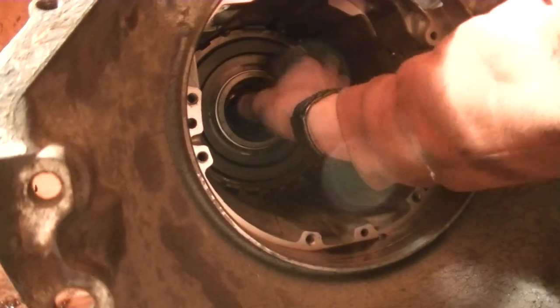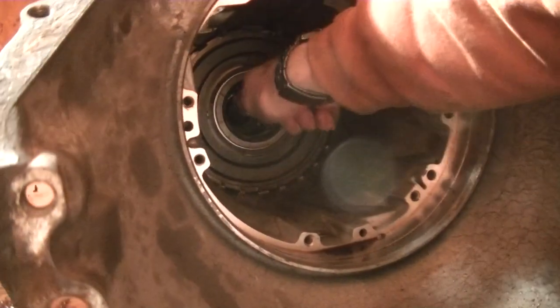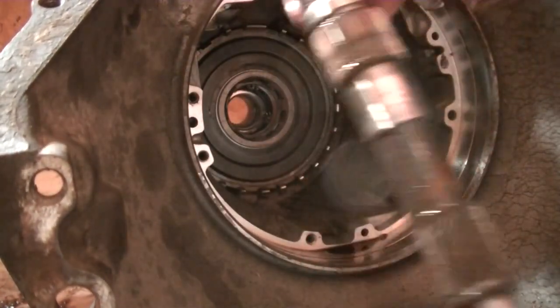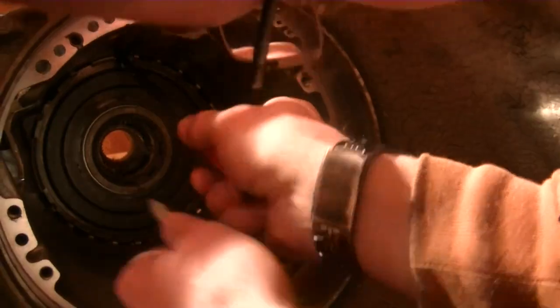This is the rear sun gear. Taking out the output shaft from the back — there's the output shaft. Removing the snap ring; this one was kind of annoying so I had to get in there with a screwdriver and a pick, but eventually it came out.